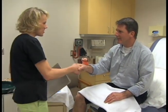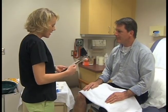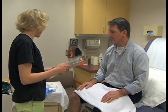Hi Ron. Hi. My name is Jamie and I'm a medical assistant. First, greet your patient, identify yourself, and ask for the patient's first and last name and date of birth.